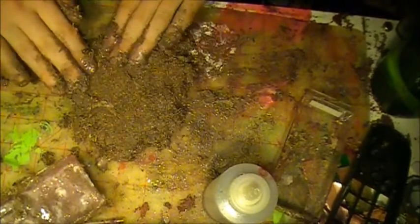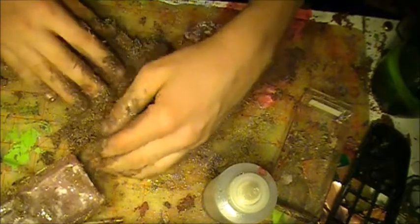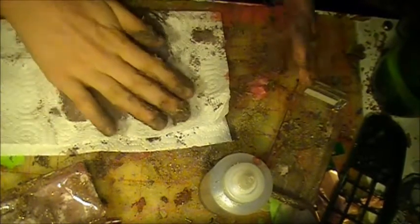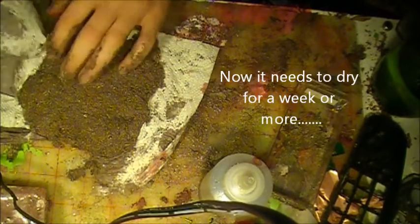That looks good. It's nice and very moist, moist with plenty of glue. If you're wondering when the next part of the series will be, that'll be like in a couple weeks or so when the stuff is dry. There it is — I'll just do it on one side.